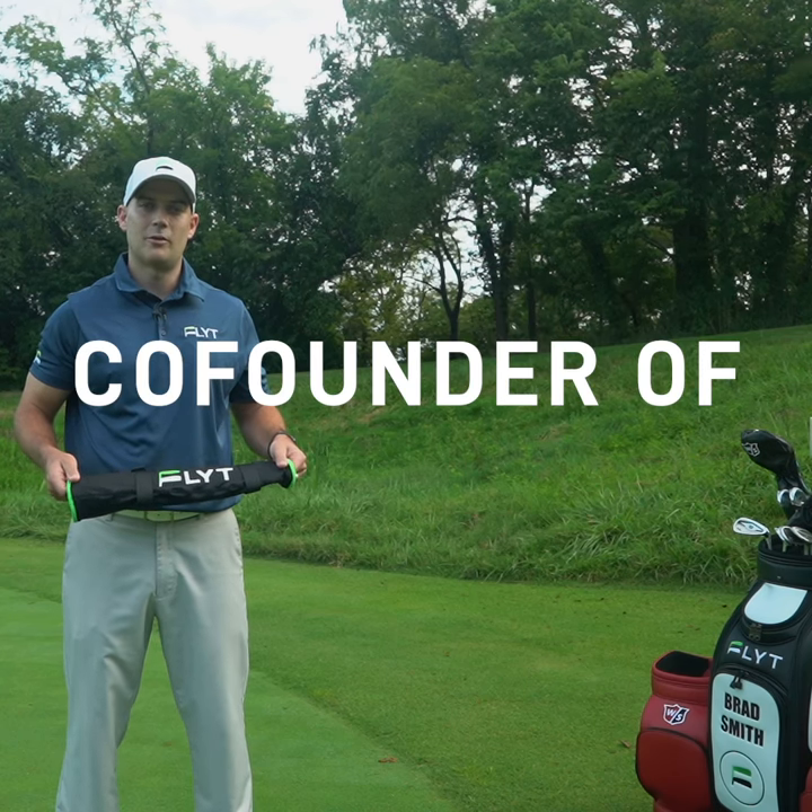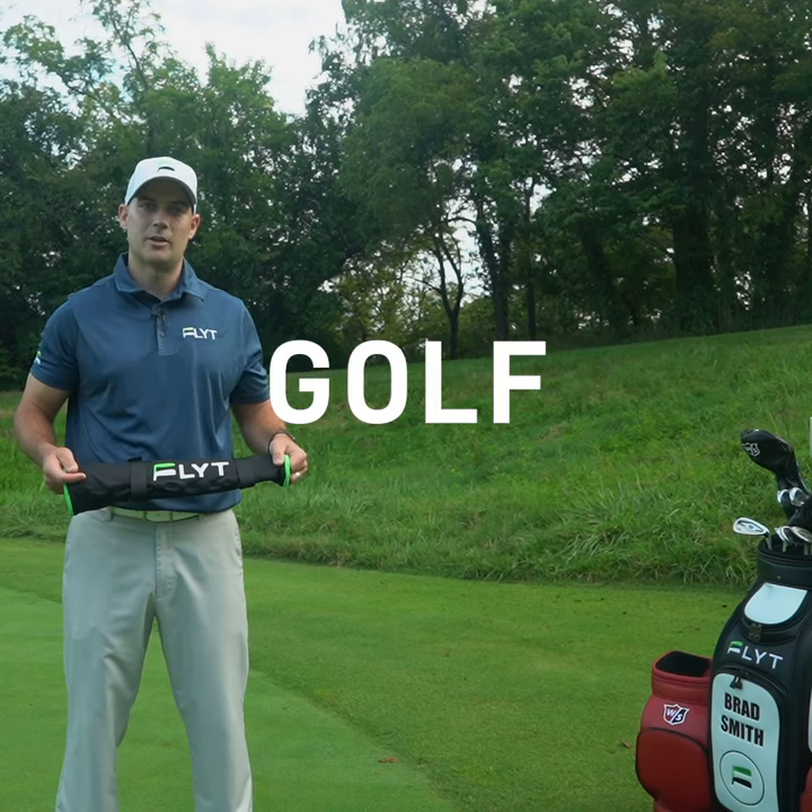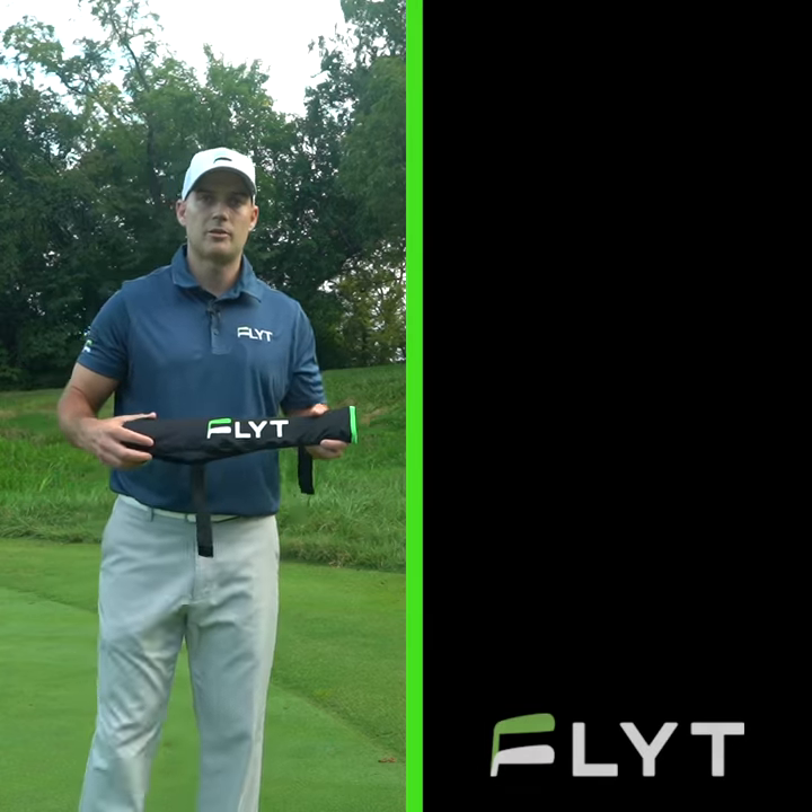Hi, I'm Brad Smith, co-founder of Flight Golf, former touring professional and golf instructor. So I'm going to show you how to use our product.